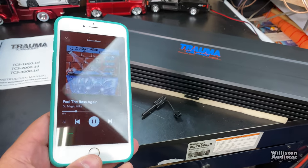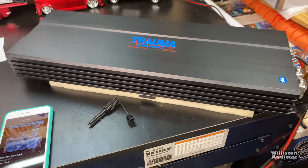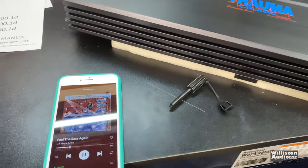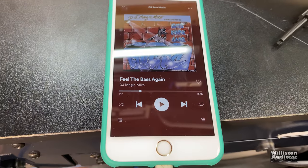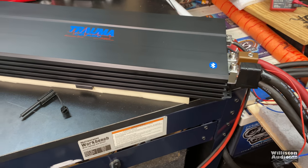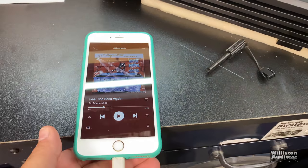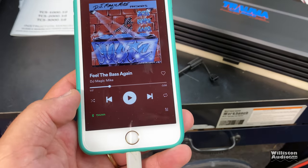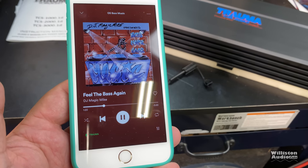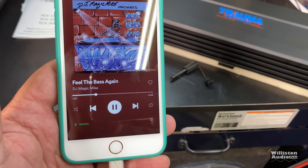I've got the Trauma amp hooked up to the phone via Bluetooth. I'm going to turn the amp off — okay, the amp is off and the phone just paused. Now turning it back on to see if it reconnects to Bluetooth. It reconnected within about 5 seconds or so. That's good.